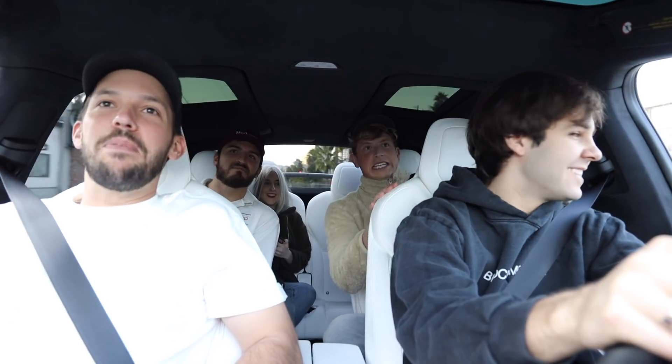Watch out, watch out, watch out! Jesus. We're going to have come out of a driver. My heart — I can't wait. Matt just goes, 'my heart.'